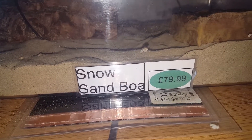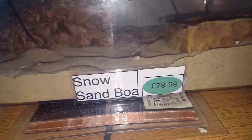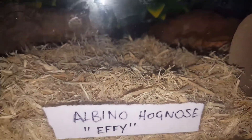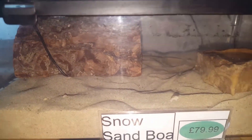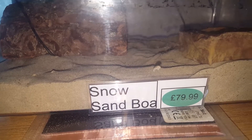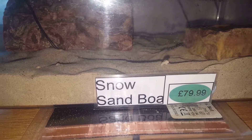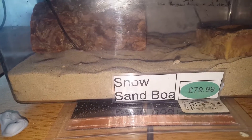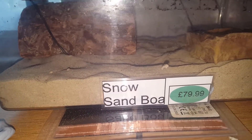Substrate. As you can see I'm using sand — specifically desert sand, which was recommended by the pet shop. This is what she was kept in at the shop. I was going to use aspen, which you can use, but the only problem with aspen is it doesn't hold burrows as well. This sand is more natural. If you want to use aspen you can — it holds burrows better than this stuff. That's down to personal choice. I had a choice of colours — red or this natural colour. I went with natural because she's a snow morph — like white with yellowy patterns — and the red sand can dye their scales. I didn't want that to happen, so I went for the natural.